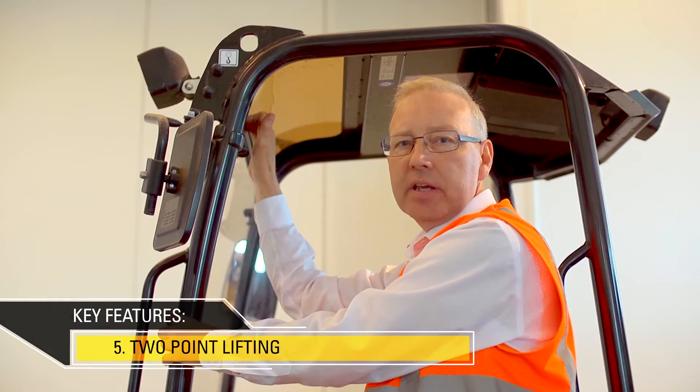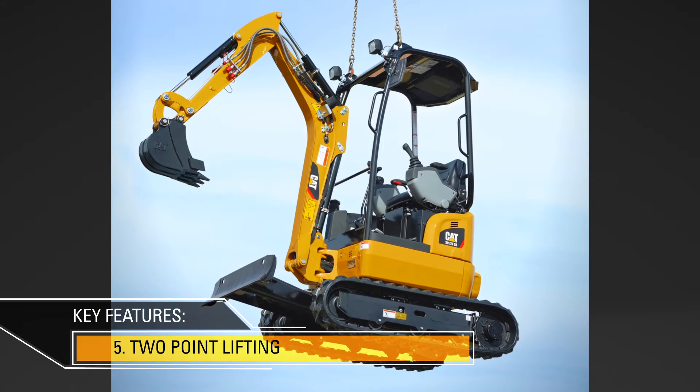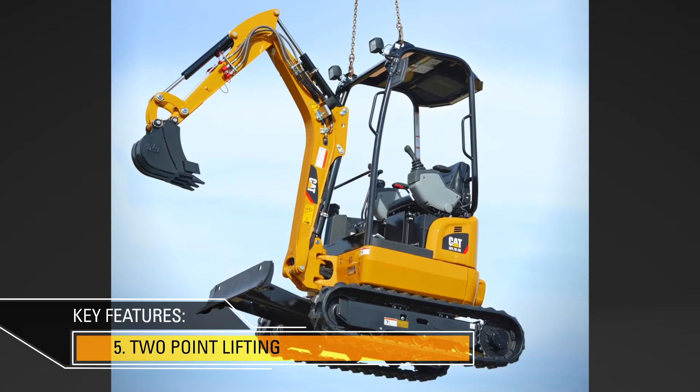Lifting of the machine is made very easy through these two points fitted at the front of the canopy. This makes it very simple to do and safe.